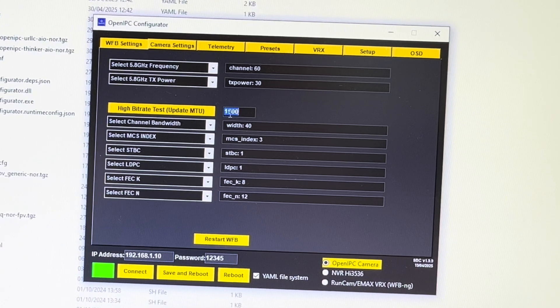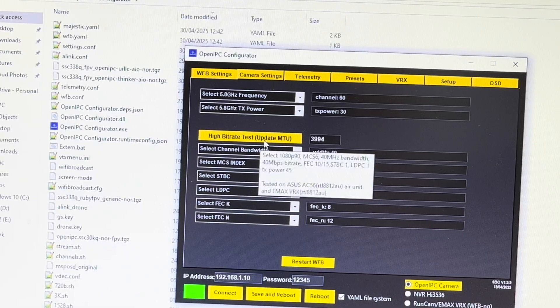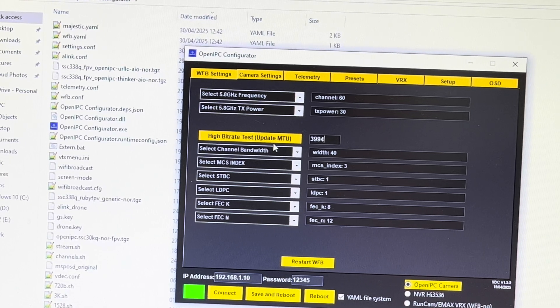We connect, press Return, and we want to change the MTU. I have posted a video about the jumbo packets — please go and watch it, it's very interesting and it explains what jumbo packets are. And we click this button — not Save and Reboot, this button.